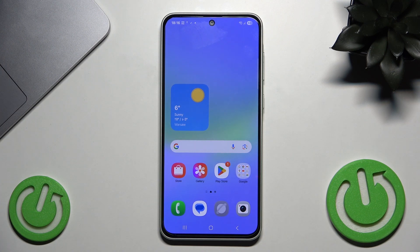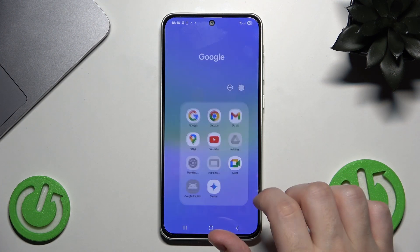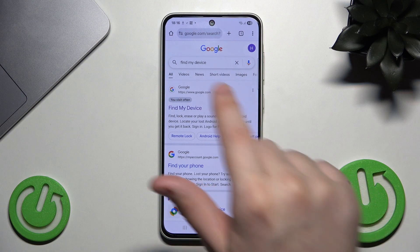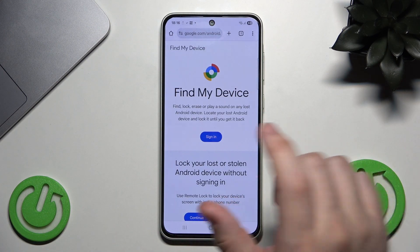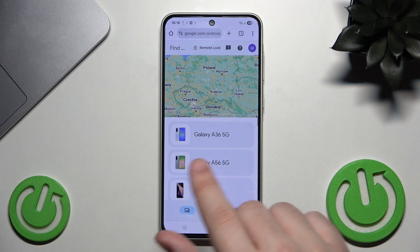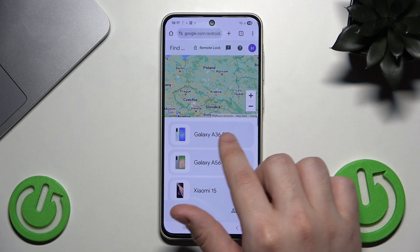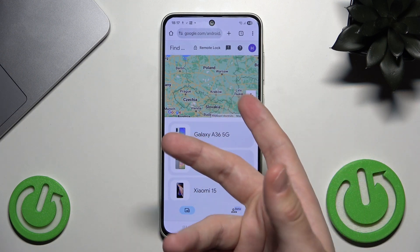Let's go straight into the first option. The first option is by using Google Find My Device. Open your browser, simply type 'Find My Device', get into the first result, and now click on Sign In. As you can see, I'm currently logged in, but you will need to simply log into your Google account.